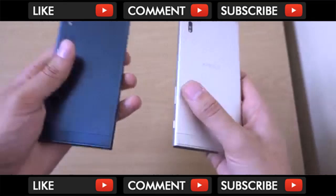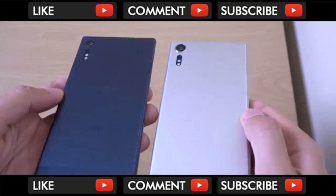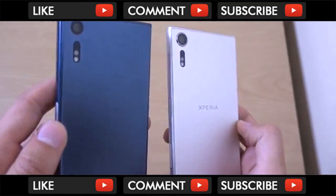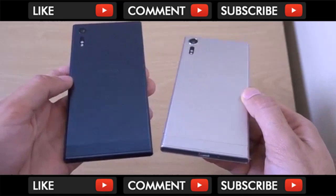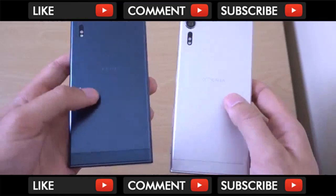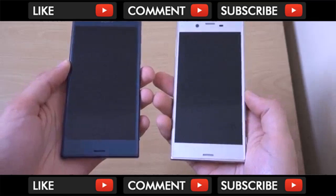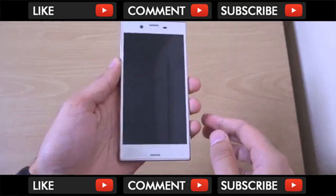If you just do a build quality comparison here with the old version, you can see the old version does come with a slightly less raised camera hump, which is down to preference which one you prefer - it could result in fewer scratches on the lens. The actual build feels quite similar. So not too much in the way of difference. I think the old XZ still looks very good, even though it is an older phone.